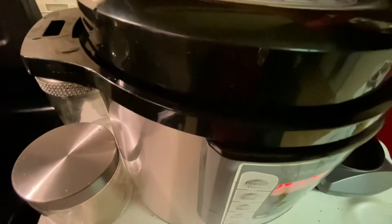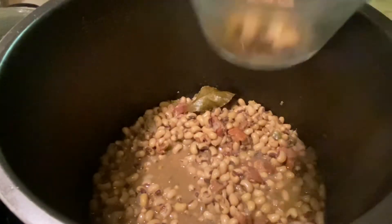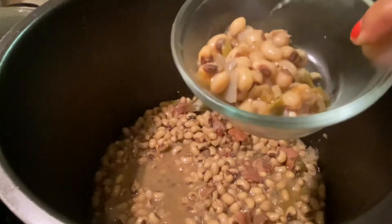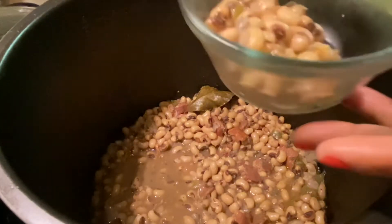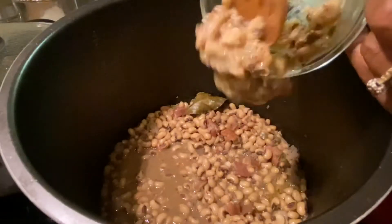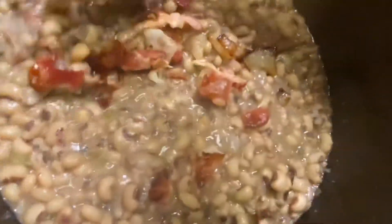My beans are ready. I'm going to take about a quarter cup of beans, put them in a bowl, and mash them up to make a paste, then put it back into the beans. A tip to thicken up your broth — you can also use cornstarch: about two teaspoons, add some water to make a slurry, and pour it back into the beans.